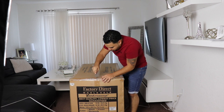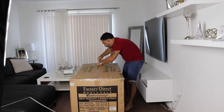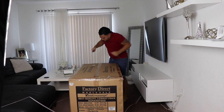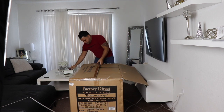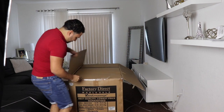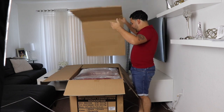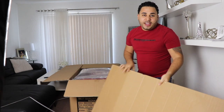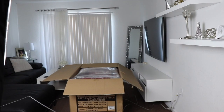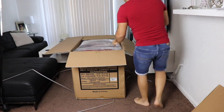Let me get my knife out and start cutting this. This is a big box, so I think it already comes assembled — you don't have to do anything. This is a big unboxing, so bear with me. You're gonna see the color I picked. It comes in three different colors, but I think this is the best color.